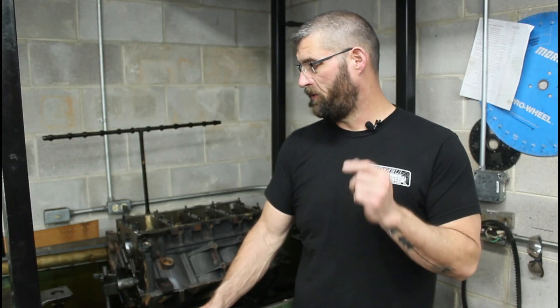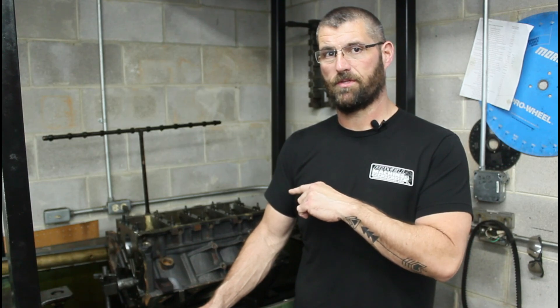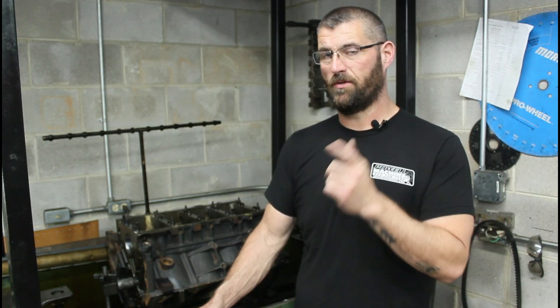Today I put some ARP studs in the mains on this LS block after we line honed it, just to see what happened. Stay tuned, we're gonna find out.